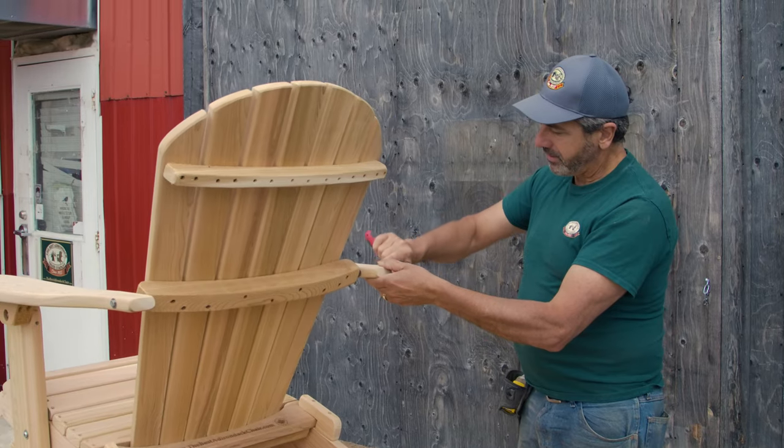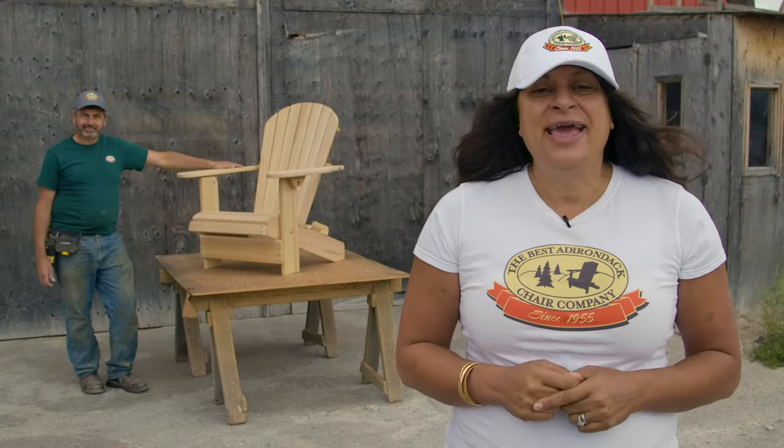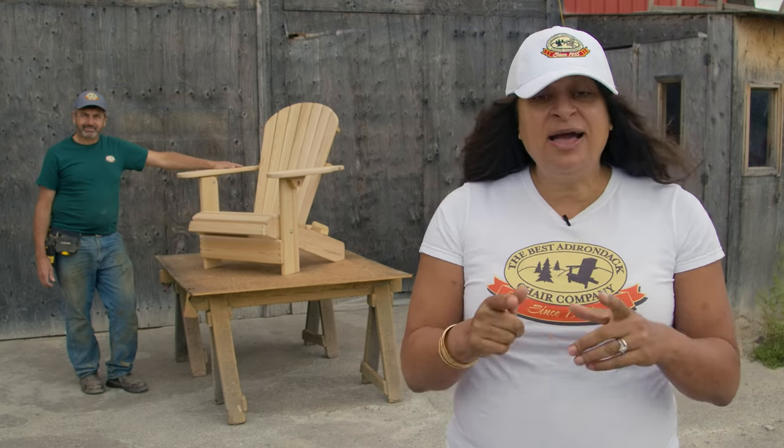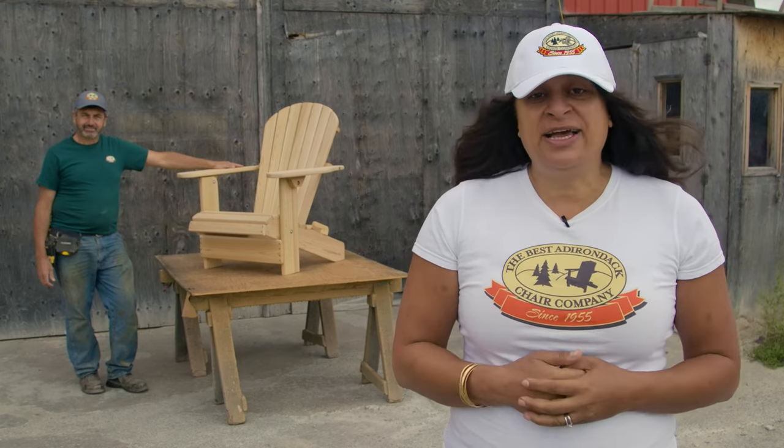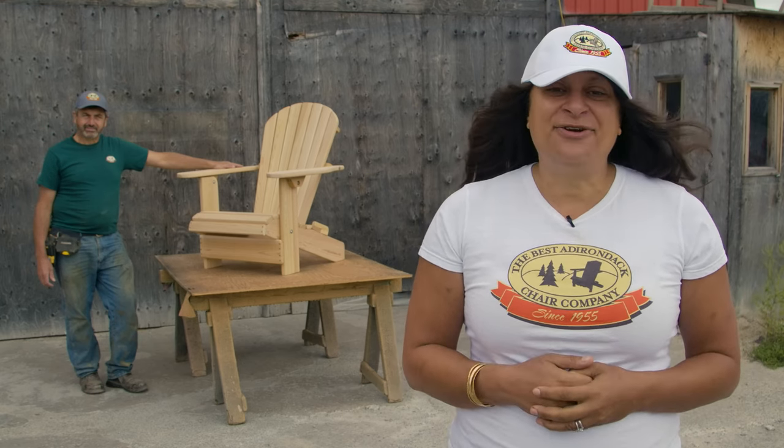Congratulations, you did it and you assembled your Adirondack chair! Now you can go out and enjoy it for many years to come. If you have any questions or you would like to check out our products, please visit us at thebestadirondackchair.com.